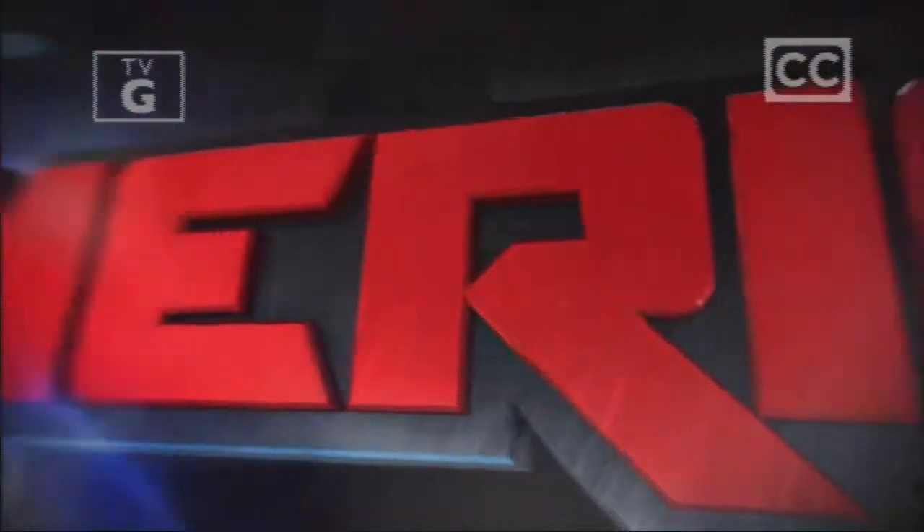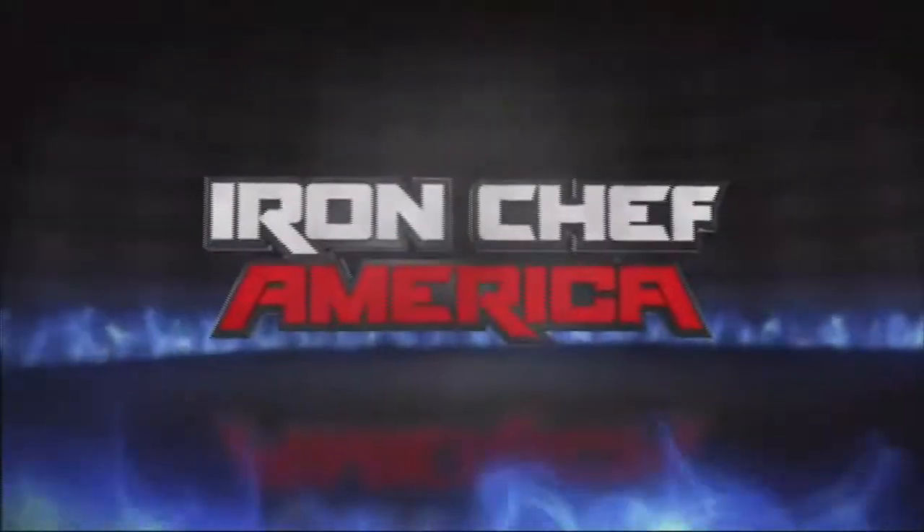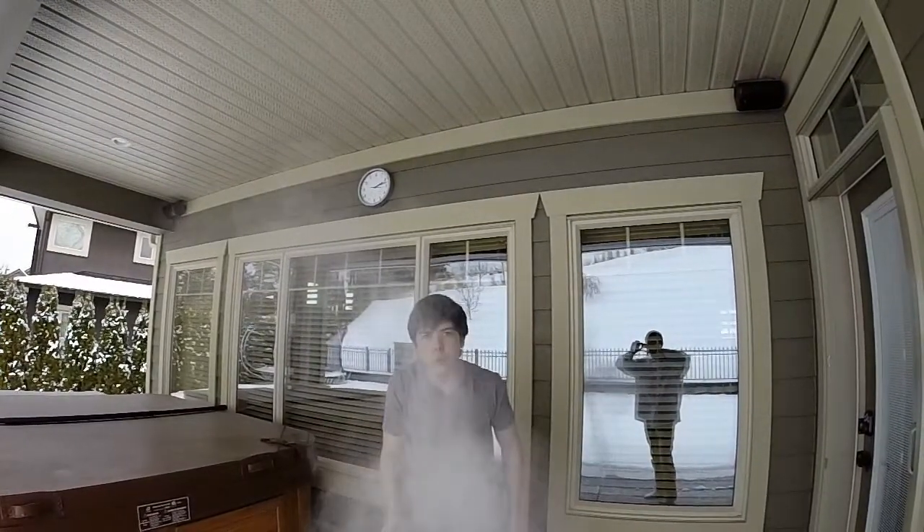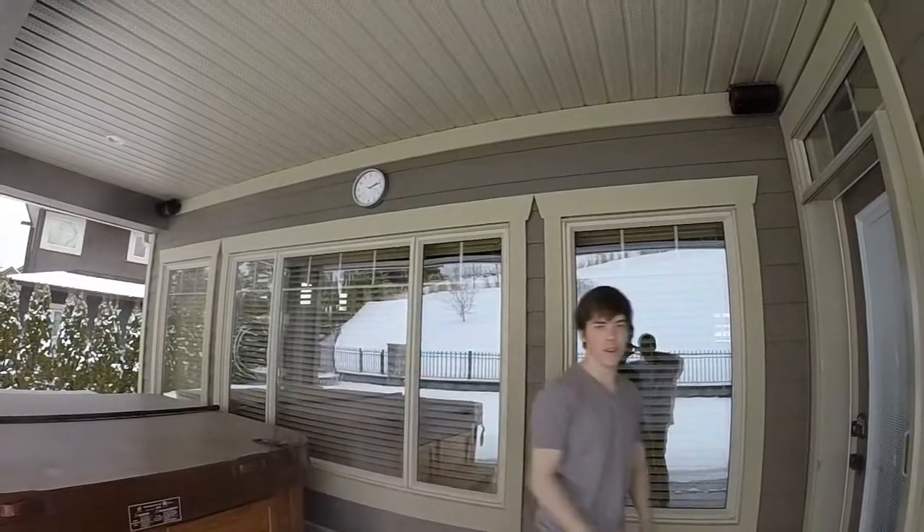This is Iron Chef America. I am Iron Chef Neil. I am Iron Chef David. Hello, I am Iron Chef.